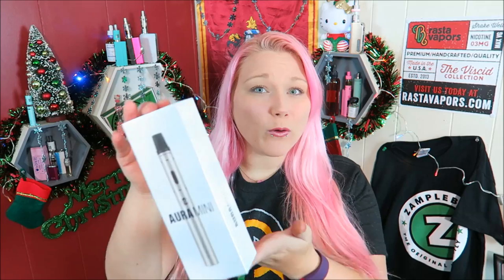Hello, my lovely vapies, welcome back. Today's video is on the Aurora Mini.